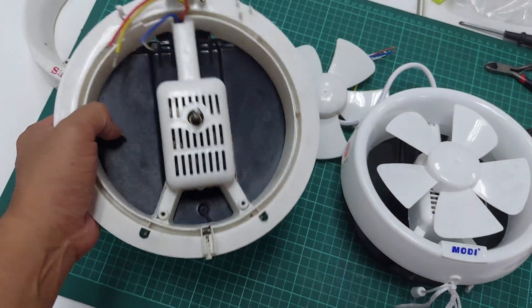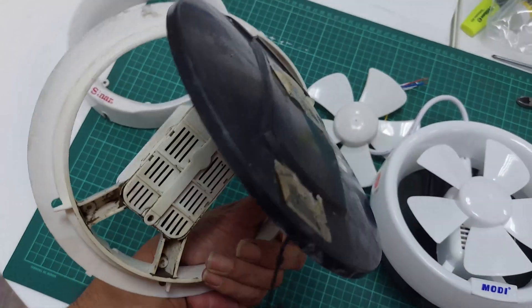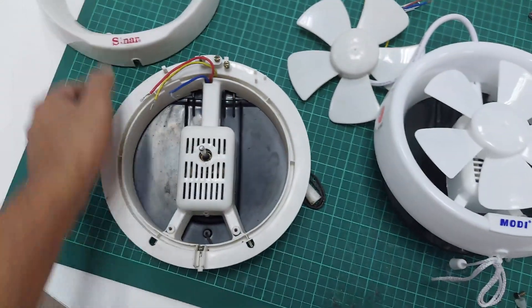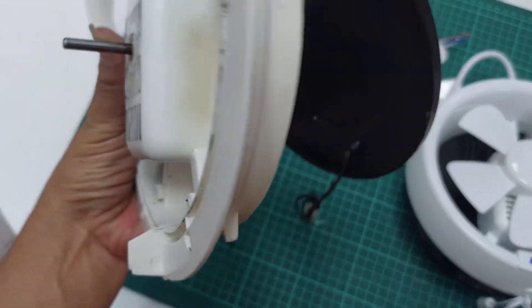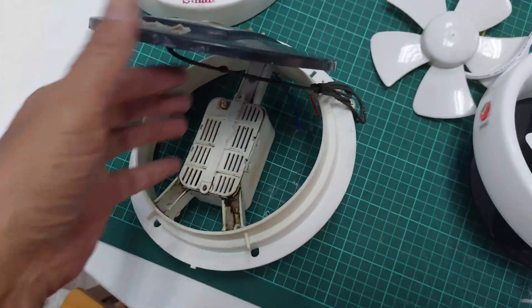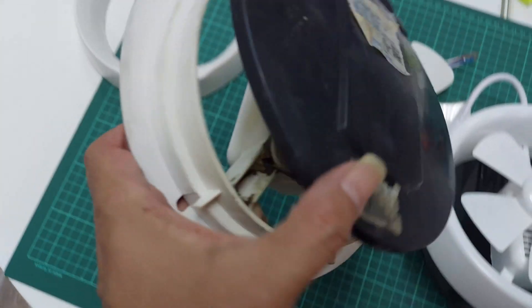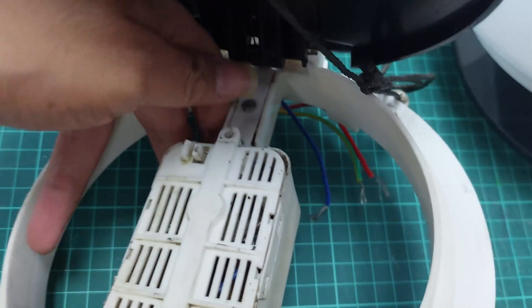After we pull out the fan from the wall, you can see the main parts: this is the cover, this is the back-side cover, and this is the motor. When you close the outside cover, it will press the switch — it pushes the button here. You can see this is the button.